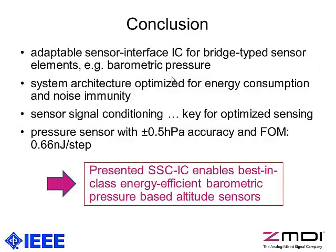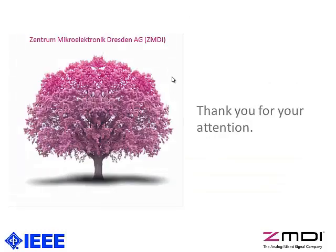In conclusion, what you've seen is an adaptable, programmable sensor interface chip for bridge-type resistive sensors, with an application example for barometric pressure sensors. The system architecture is specifically optimized for energy efficiency and noise immunity. With 0.5 hectopascal absolute accuracy and a figure of merit of 0.66 nanojoules per step, this IC enables best-in-class energy efficiency and high performance for barometric pressure sensing.